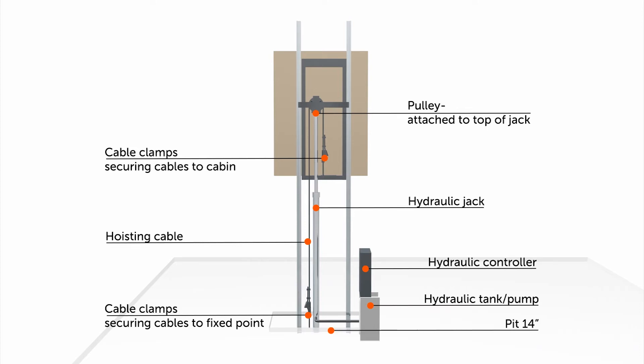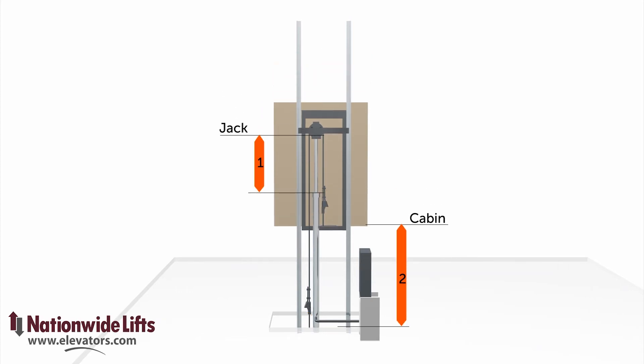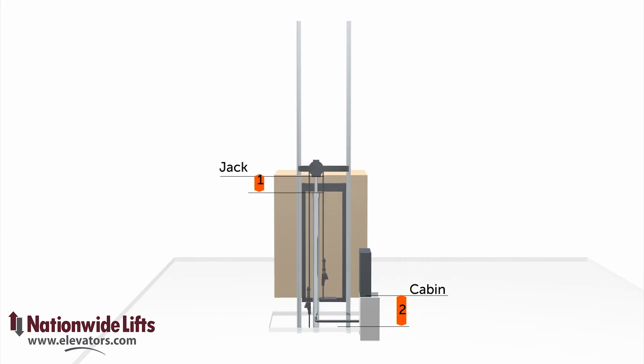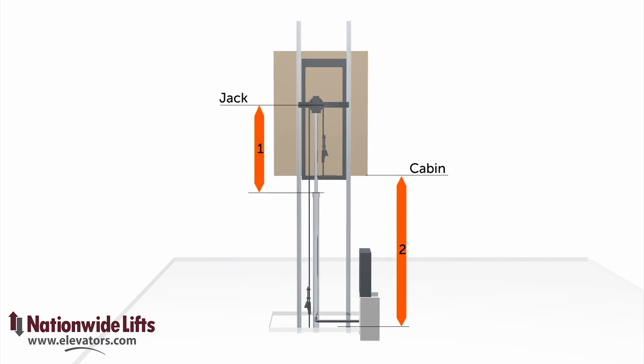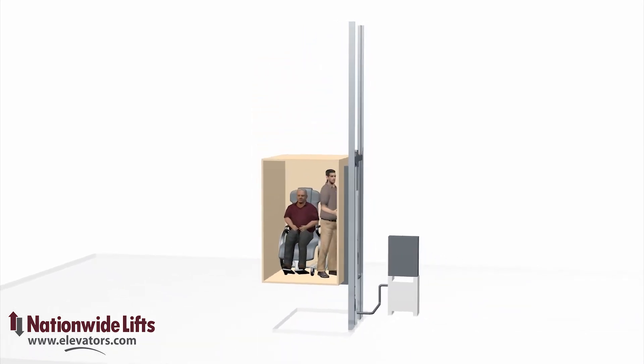The controller and hydraulic pump reside in a nearby machine room. This elevator needs a shallow pit. The roped hydraulic system uses the pulley to give it a two to one movement ratio — for every one foot that the jack moves, the cab moves two feet. This is how the unit can operate without digging a deep hole for the hydraulic jack.